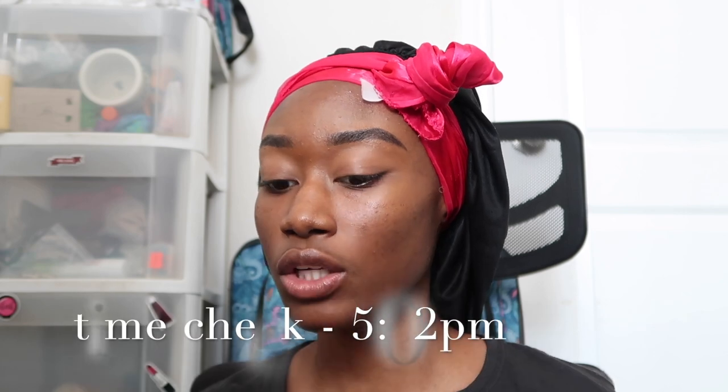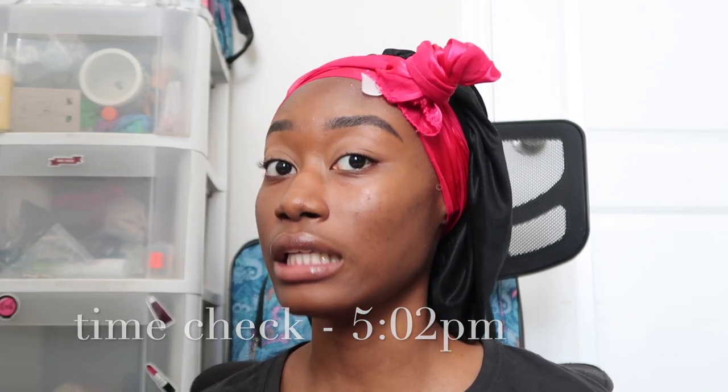If y'all tuned into my last video, y'all know I forgot to do the blush, so I don't really see much blush on my face — maybe just a tiny bit. For the eyeshadow, I had a really good look last time and I have all white on today, so I'm just gonna have fun with it. I did want to do a cut crease, but I don't want to go too over-the-top.